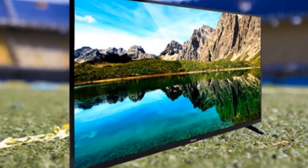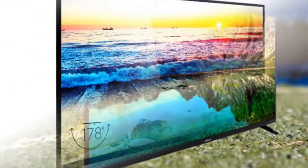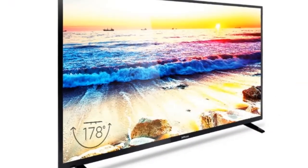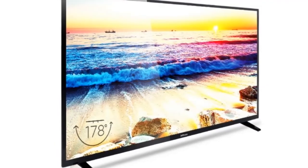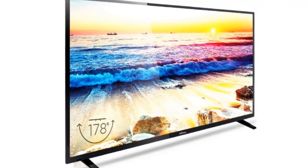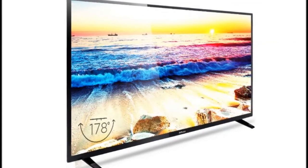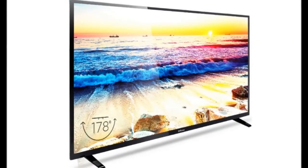The InFocus 50E800 is an excellent TV for the price — it has everything you need and nothing more. The focus, pun not intended, is to deliver a good viewing experience, and this TV gets that job done and serves you well. Rs. 35,000 buys you this large 50-inch TV, and the lack of bells and whistles or even 4K resolution is unlikely to bother most people who just need a good, big TV. We wholeheartedly recommend you give this one an audition.